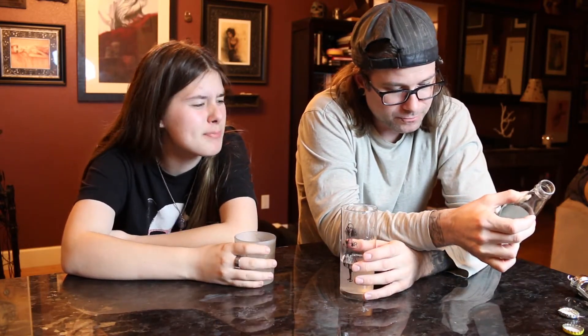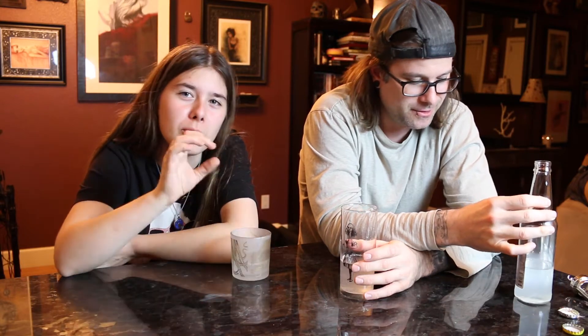I would drink this — I would go buy a bunch of these. We weren't sure what to expect with this, because what do you really expect when you see a label that just says 'fog soda'? You don't see anything else, just 'fog soda.'